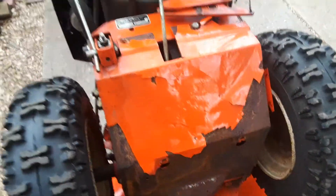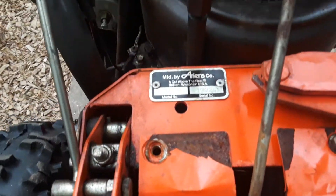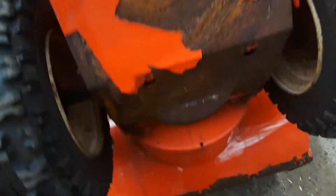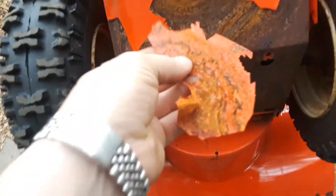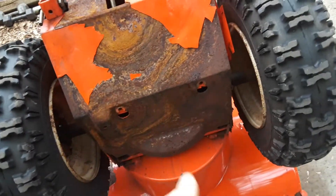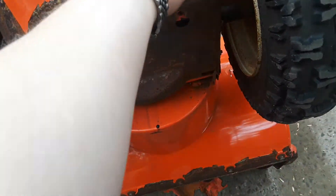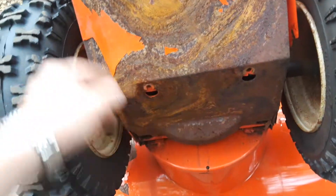Just wanted to show this real quick on these 1980 and later built machines — see this paint? Look at this, it's peeling off in sheets. Underneath it, there's no evidence of any primer. Water gets behind this paint and peels it right off.